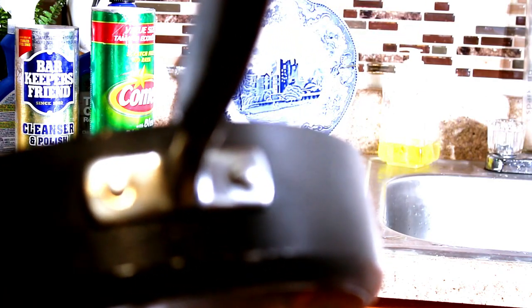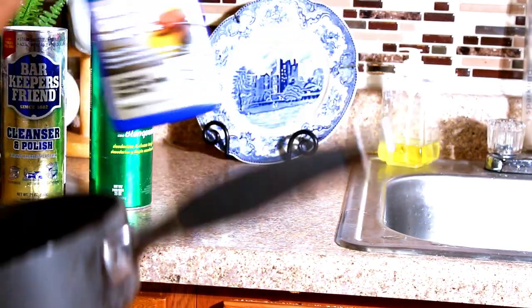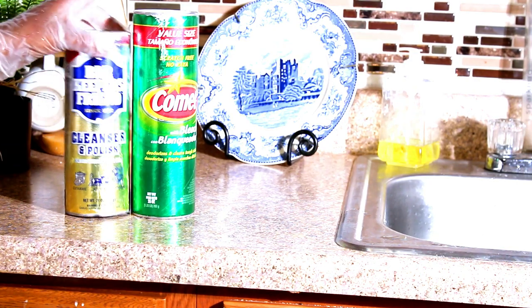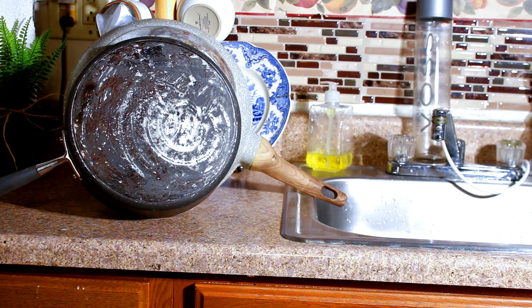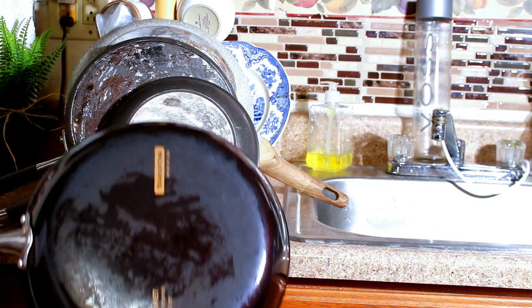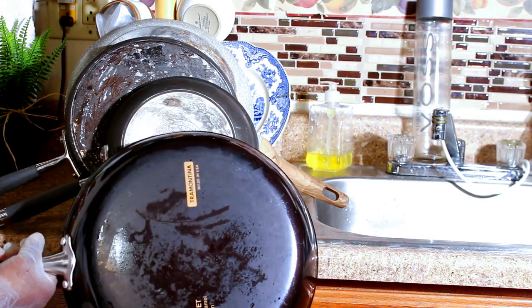So yeah, it did work. Again, the solutions that we used - even if you don't have all of them, these will work by themselves: Bar Keepers Friend, or the Comet, or the Ajax will work by themselves. I'm bringing you guys up closer and displaying the pots. That's exhibit number one, exhibit number two, and exhibit number three - look how beautiful they are. And the last one. So there we go guys - there we go with the pots. You can see how they came out beautiful, really really nice.